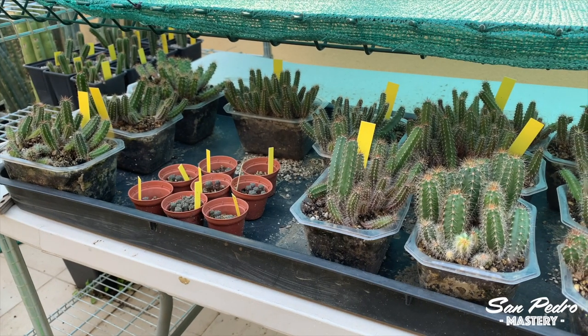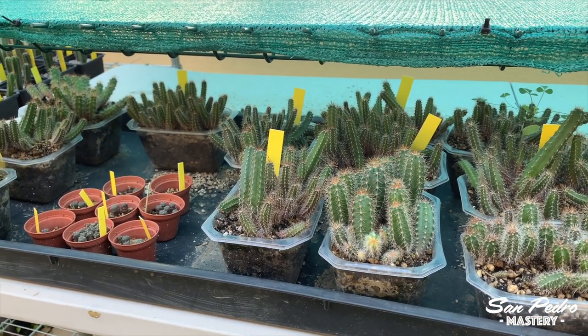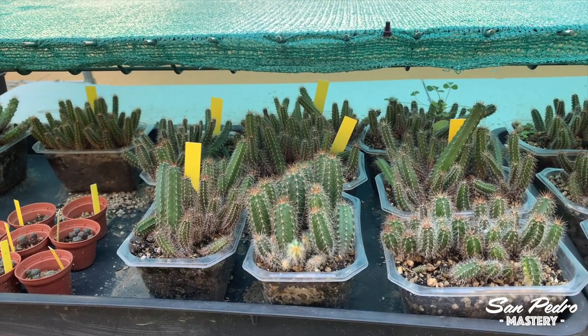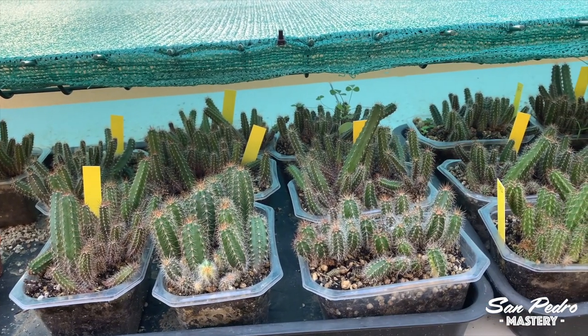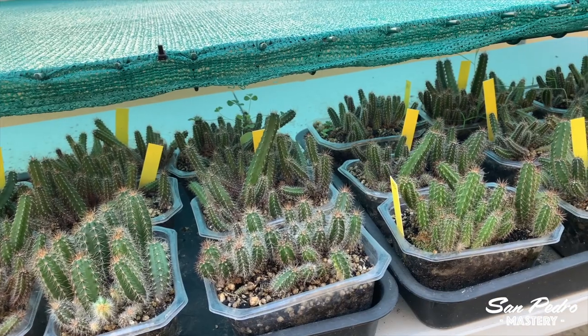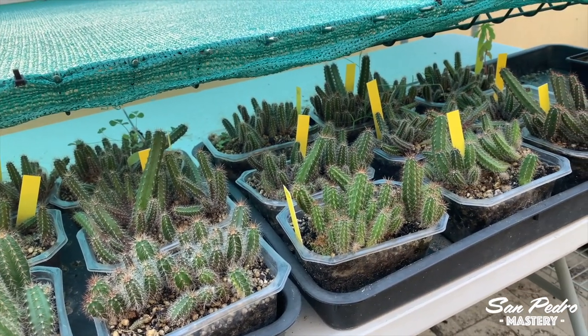I will dedicate another video very soon to the small containers growing inside my apartment. But for now, I thought we could take another look at the ones outside, because I noticed a few interesting things. First off, I have to say these plants have been totally neglected. We've had great weather this year — the warmest October on record in many countries in Europe — and even now in November we still have spring-like weather.